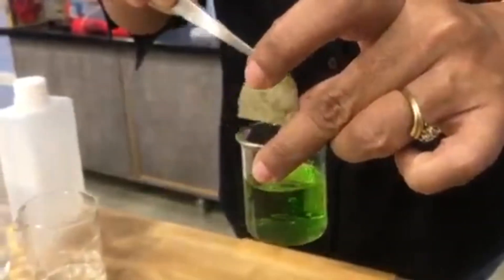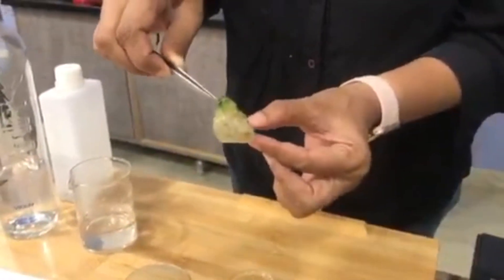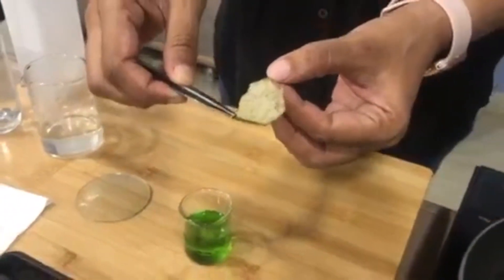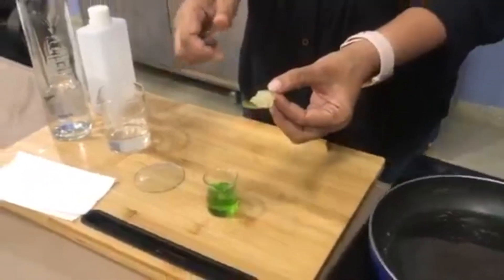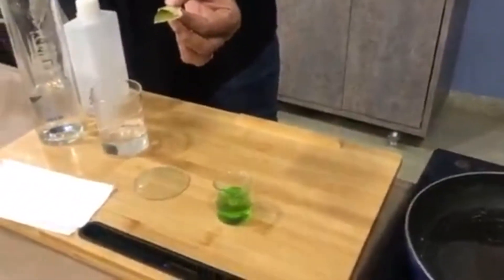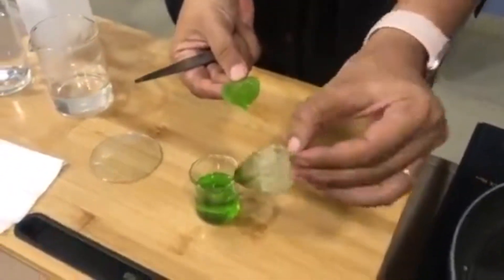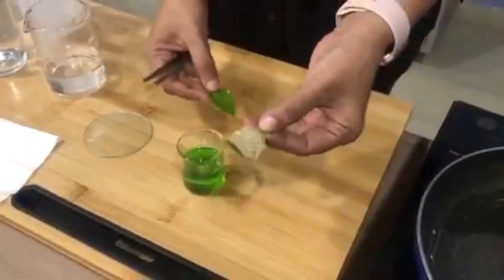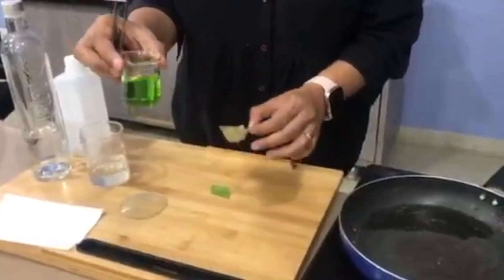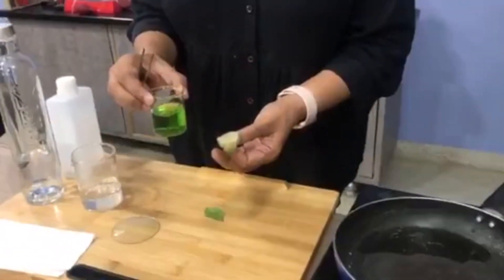I carefully pick the leaf up with a tweezer, and can you see? The green leaf has lost almost all its pigment — it has turned almost colorless. So that's how we can prove that we've collected the chlorophyll, and that proves that leaves do contain a green pigment called chlorophyll.